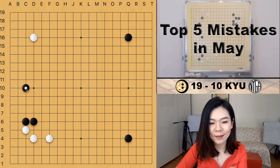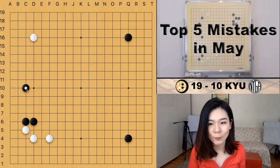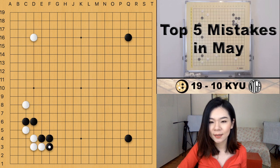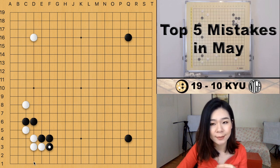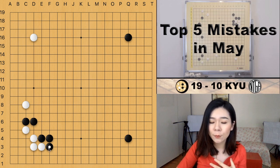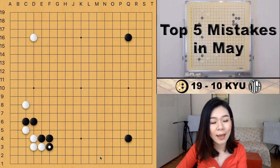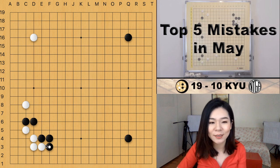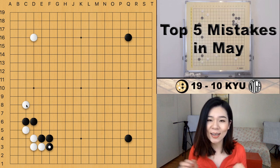Comparing this variation with the actual joseki: in the actual joseki white is very comfortable and the territory in the corner is quite big. But in the actual game, the corner gets smaller and black's shape on the outside gets bigger. After black surrounds the entire white corner, black gets more potential on the right side. The one-space pincer is just too close to the strong wall.